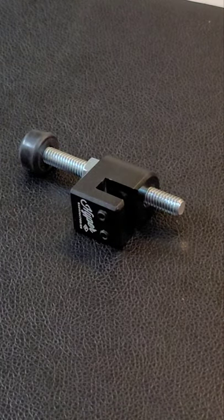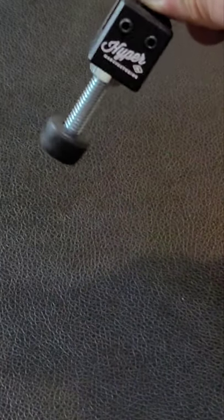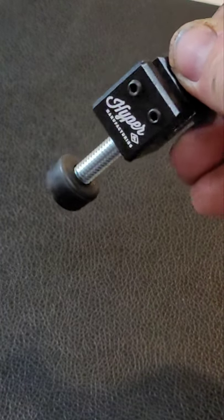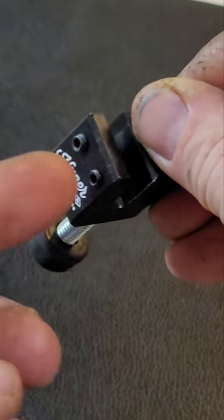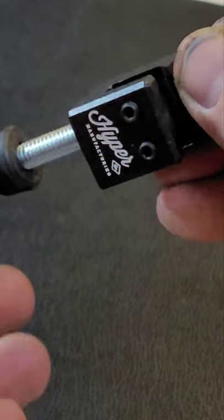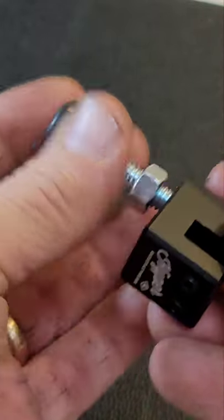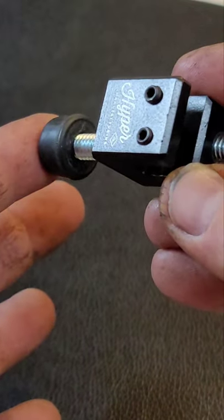Hello there. Today I'll be doing an install of a clutch pedal stop made by a company named Hyper Manufacturing. It's a very simple design made from billet aluminum but is very effective. It's got a notch in it to go on the clutch pedal. It has two allen adjusting screws — 3/32nds is the size of the wrench you use. Then it has a bump stop that screws in and out with a jam nut. You simply adjust it to the height you want, and this comes into contact with a solid piece of the floor pan.